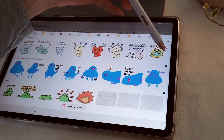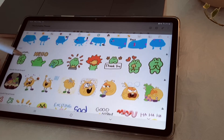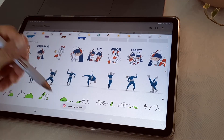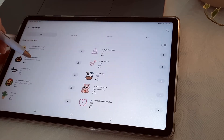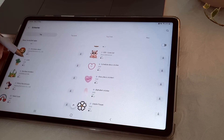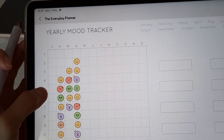You can download more by selecting the plus icon. There are also GIFs and lots of stickers — check them all out. I highly recommend you use them, such as on my yearly mood tracker.